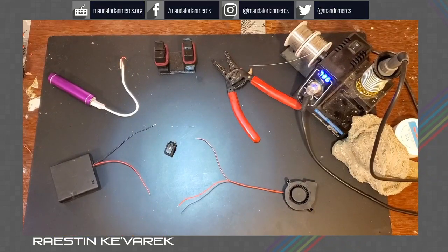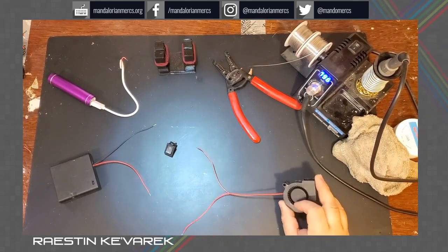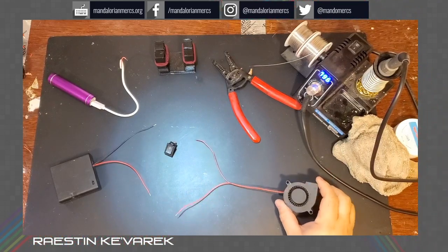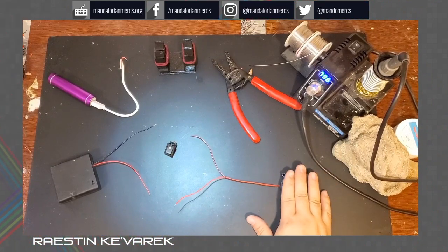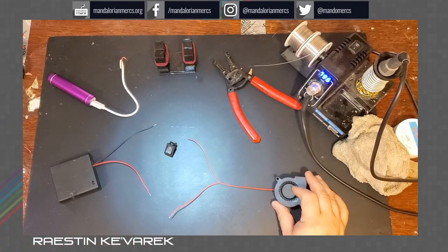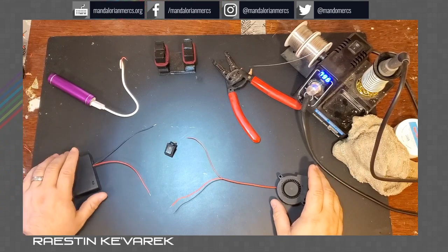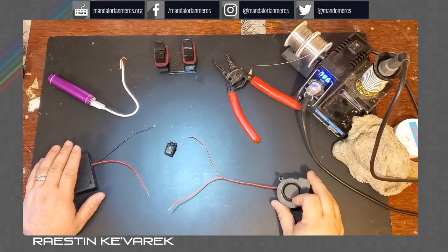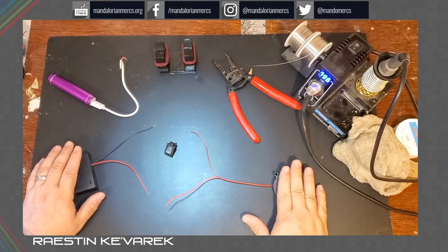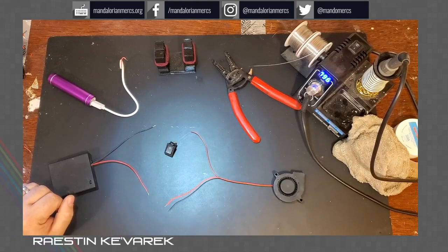We're going to go over how to make a simple fan circuit. You can see here I have a little squirrel cage fan — I pulled this out of an old helmet of mine. This is a 5-volt fan. You can get them in different voltages, and I do recommend that you're careful about which ones you get, because if you get a 24-volt fan, it's going to be rated for more current. Most of your standard power supplies inside a helmet aren't going to push the voltage needed to run that fan at maximum capacity. Sticking with a 5-volt fan will make sure it's blowing nice and strong and will match up better to your various power supplies.